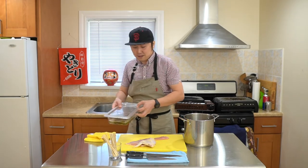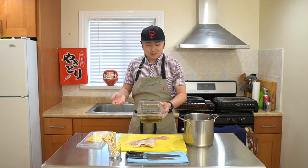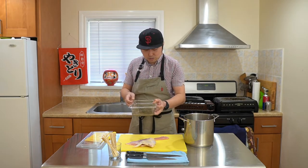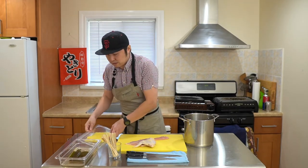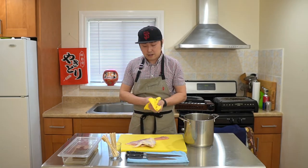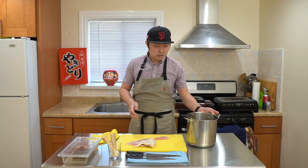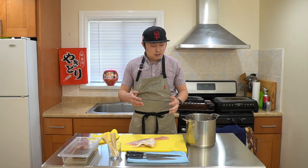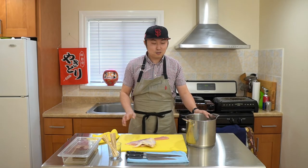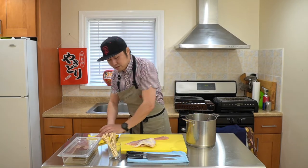I have a new ingredient today: kombu, Japanese kelp. It's the essence of Japanese cooking — the umami in a lot of Japanese dishes. I have kombu in water, a kombu dashi, and I'll be marinating chicken tenders in it overnight. I also keep a towel handy to keep hands dry while working with chicken, and a stock pot nearby for bones, cartilage, and tendons — with yakitori, nothing goes to waste. They become meatball skewers or soup at the end.